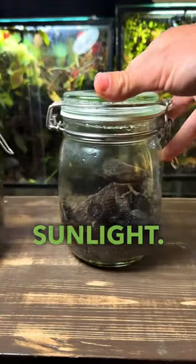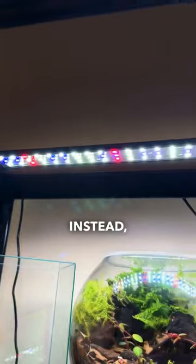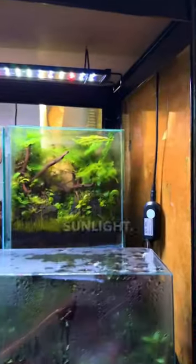Make sure you avoid direct sunlight. The intensified light and heat will leave your terrarium looking like this one here. Instead, place it under LED lights or in a bright spot in indirect sunlight.